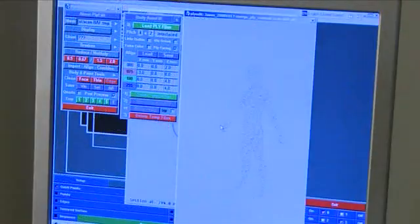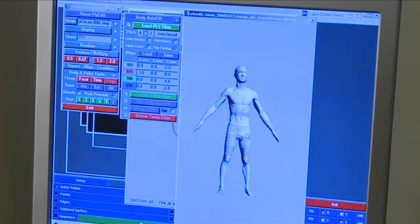It's similar to a normal camera in that it produces a snapshot, but it's different because instead of a regular 2D photo, you have a highly accurate and measurable 3D electronic file, which is an exact copy of that person's shape.